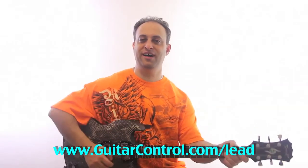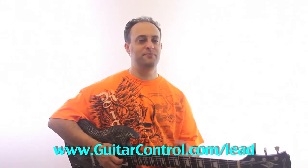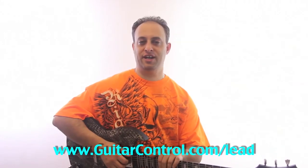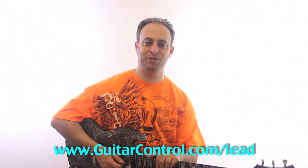So that's String Bending 101 — I'm sure I forgot a couple of tips. But if you want to get the full deal on lead guitar, string bending, pentatonics, and all the techniques you need to know, just check out guitarcontrol.com/lead and I'll hook you up. Thanks for watching, and we'll talk to you soon.